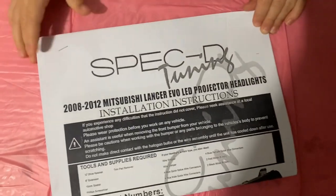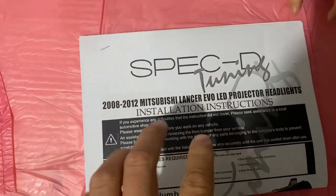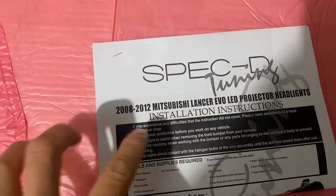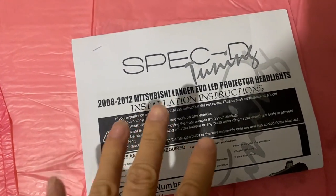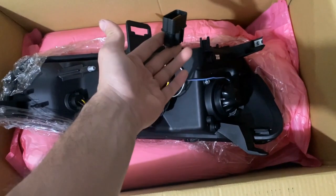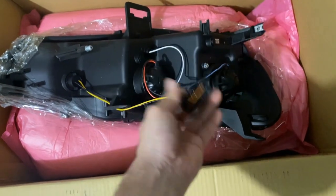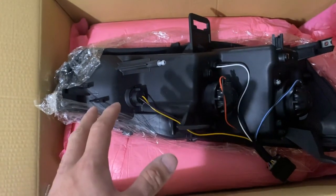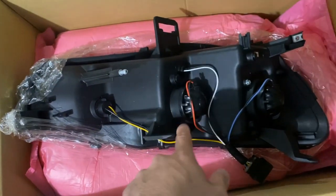So these are Spec D Tuning headlights for 2008 to 2021, for any Lancer Evo or Rally Art. As you can see they are plug-and-play, which is beautiful. I've had headlights before where you had to do your own wiring — I'll drop a picture of that below.